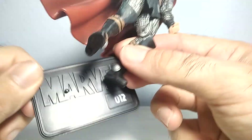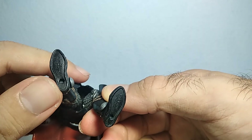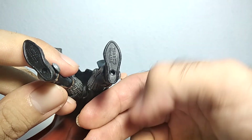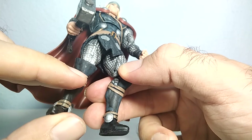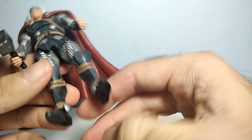On the back it's just the Marvel Hasbro logo. You can place Thor on these two pegs, because underneath he has two holes as you can see. You can also see the Hasbro and Marvel logos, and Made in China. Really nicely done — it's really good that they put this detail underneath his feet.